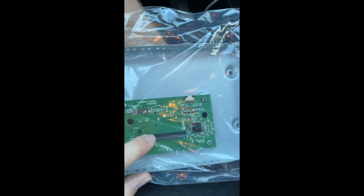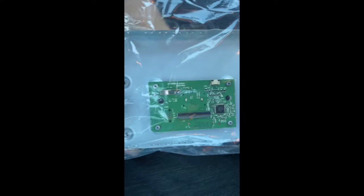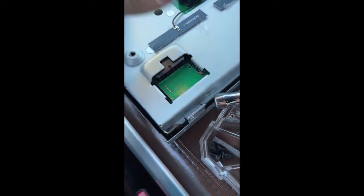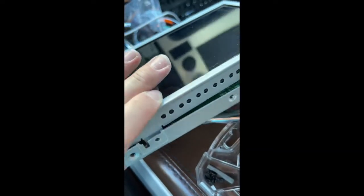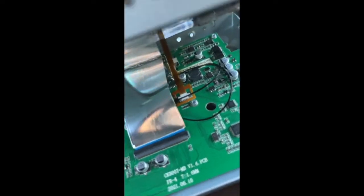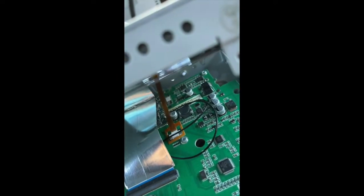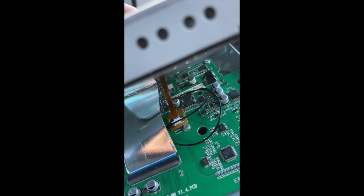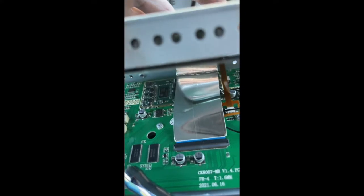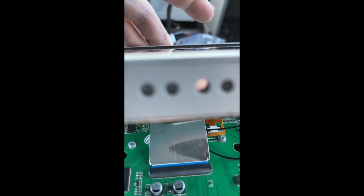Right here is where the ribbon cable plugs in, and this is where the other ribbon cable plugs in. Flip it over — the new module has that orange cable that plugs into that spot, not the one in the back like I originally thought. That's why my touchscreen wouldn't work. There's also this ribbon cable here — pull the black piece up at a 90-degree angle and wiggle the ribbon cable out from the assembly.